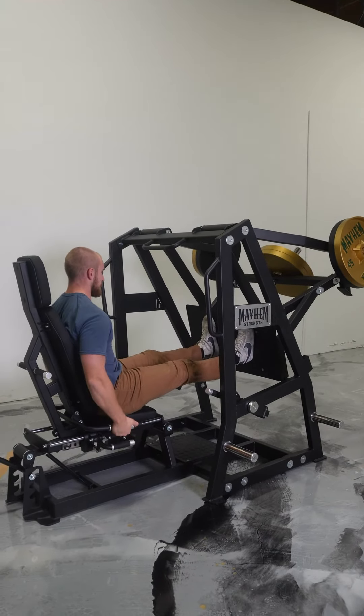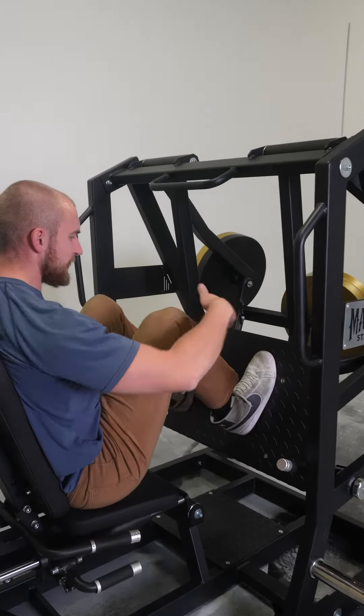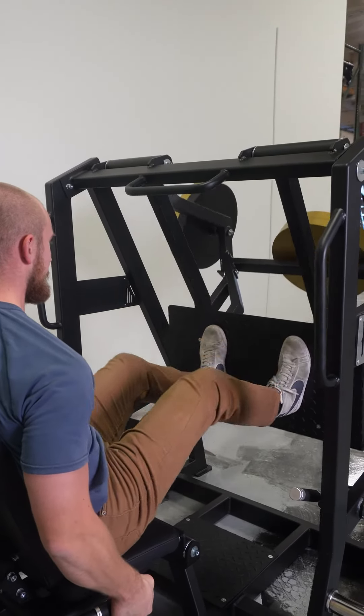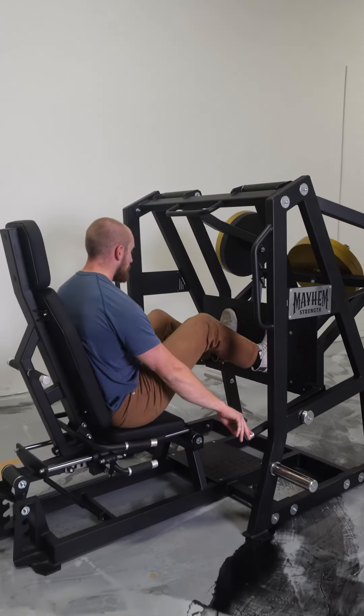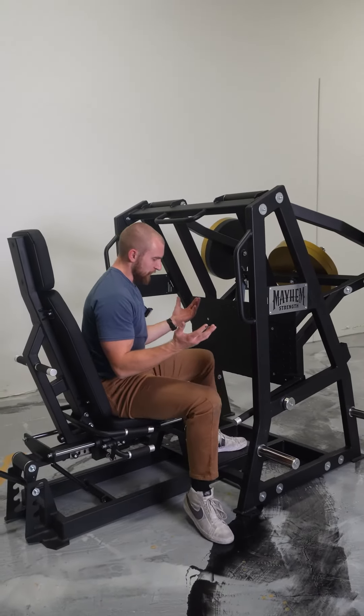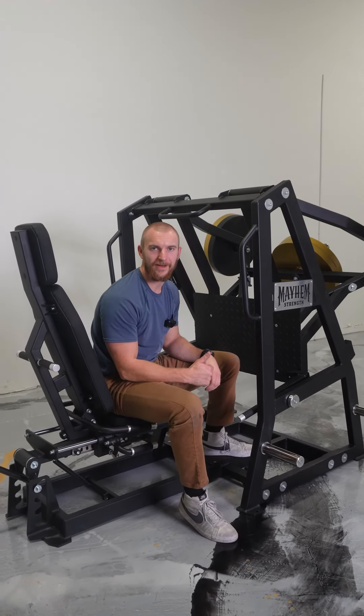If you want to come in right here you can see my knee angle — my knees are traveling well over my toes here, it's lighting up my quads. Super, super adjustable. Great machine. Check it out at gymbrofitness.com.